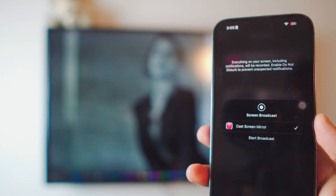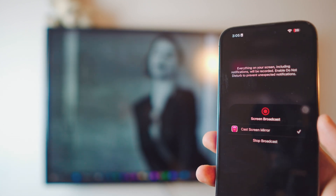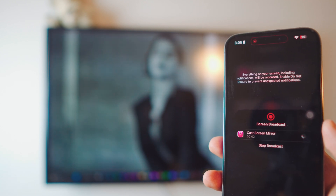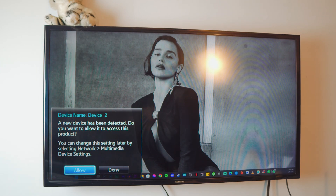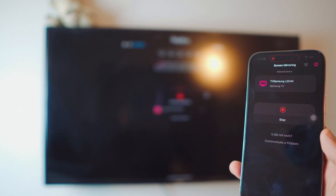Now click on Broadcast. It'll take a couple seconds — just wait, it's loading. It's connected from the iPhone and it's going to ask you for permission on the TV, so click Allow. Give it a couple seconds and there you go — it's pretty much connected right now.